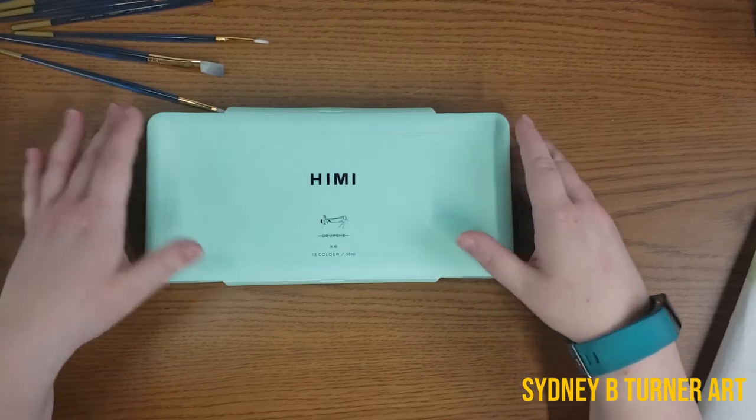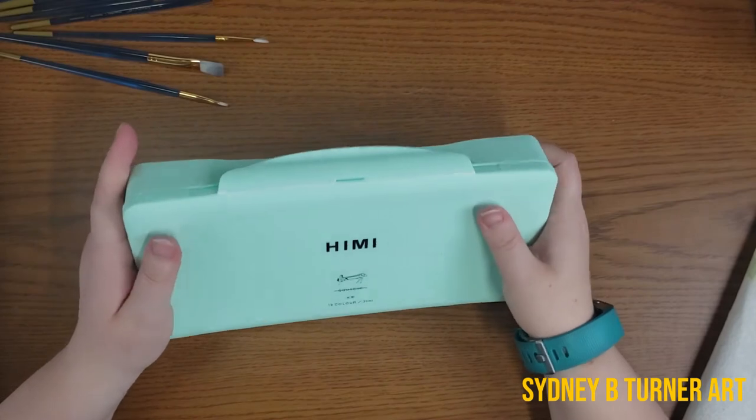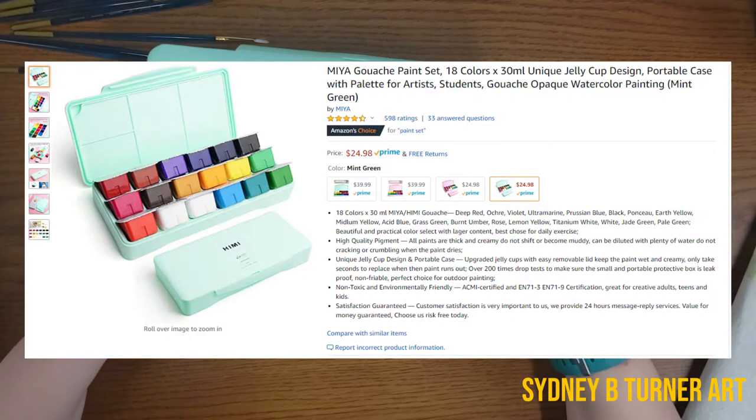So it's here. First impressions: the packaging is really sturdy, very heavy plastic. I love the mint color — that's the color I got it in. It also comes in blue, pink, and yellow I think. I purchased this on Amazon; I'll leave the link down below.